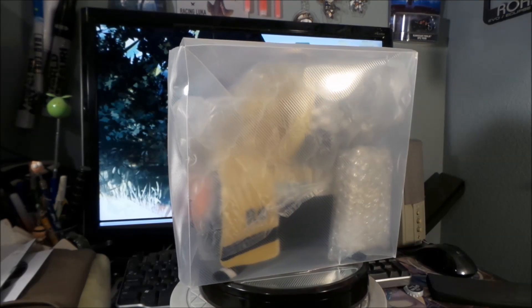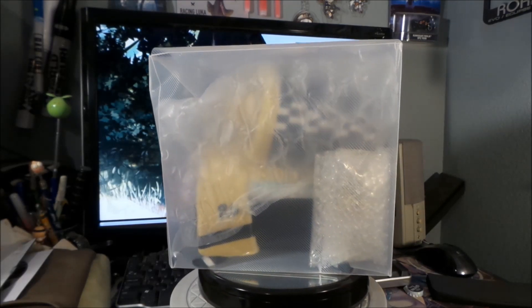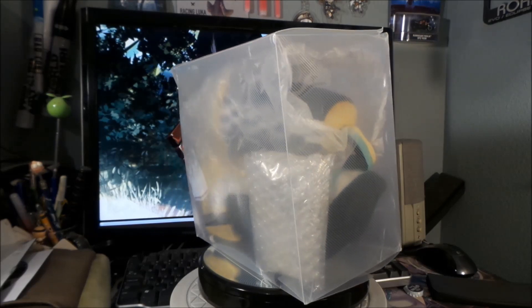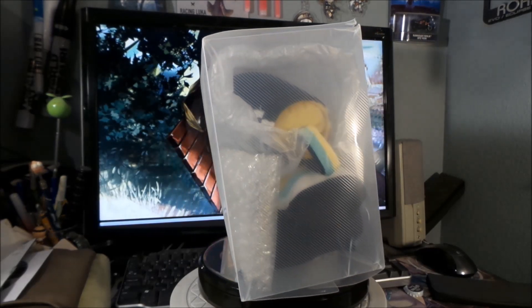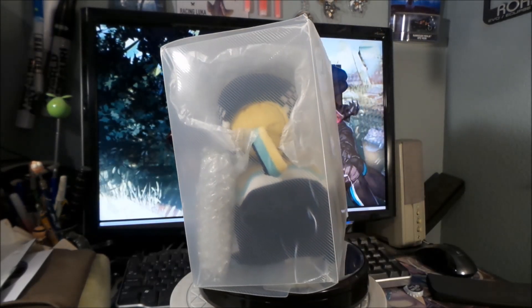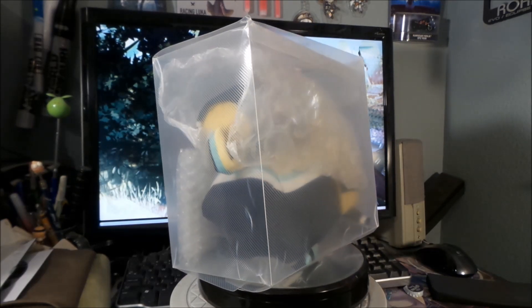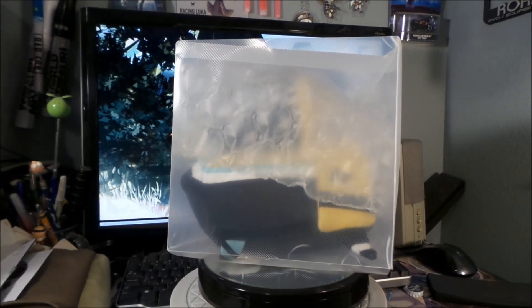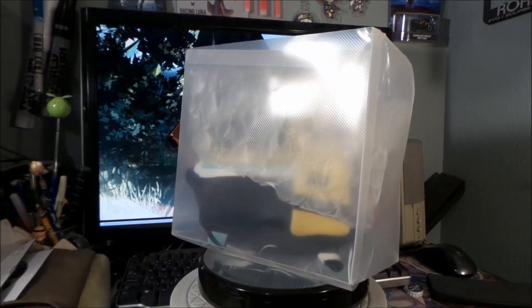I paid $33.98 with $5.98 shipping, so it comes out to about $40. It came from China — it says so in the package — and it actually got here pretty quick, like maybe a week or two.